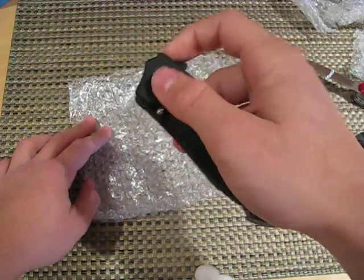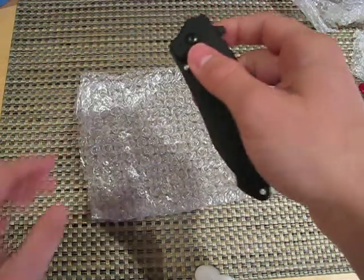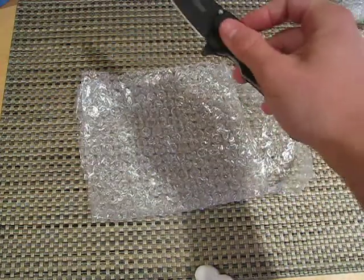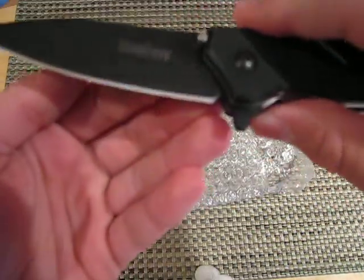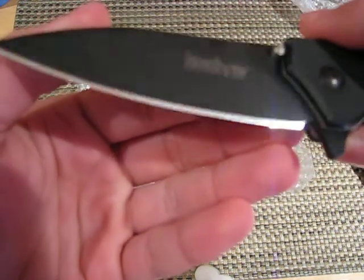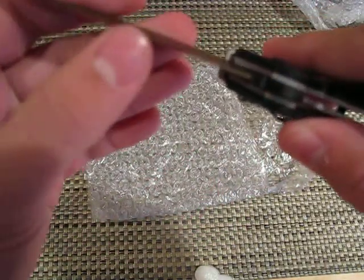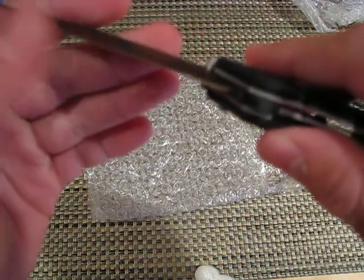We got a nice Kershaw right here. I forgot off the top of my head what model this is — oh yeah, the Turbulence. Whoa, comes out fast! And look at that wicked mirror edge right there. Wow, that looks nice. Feels sharp. Wicked sharp.